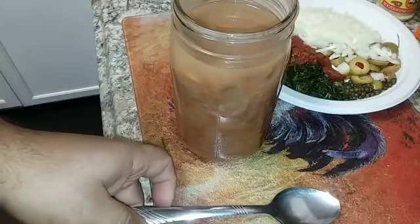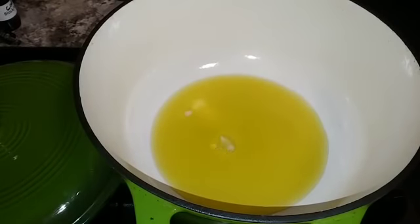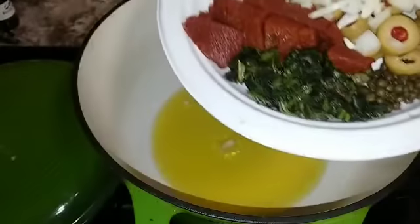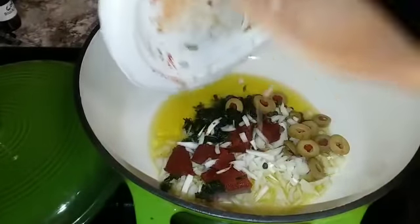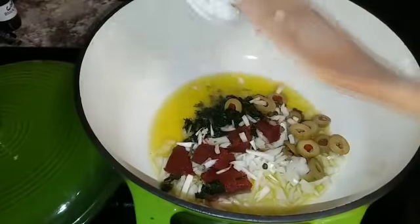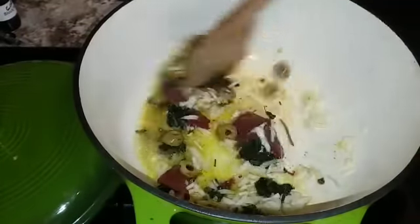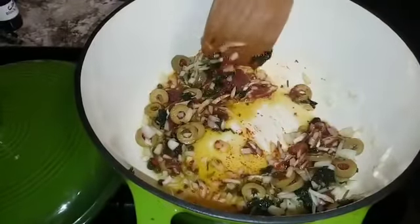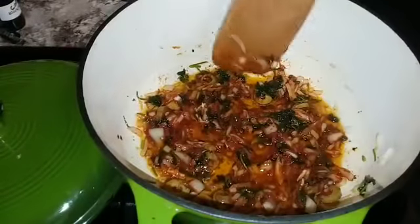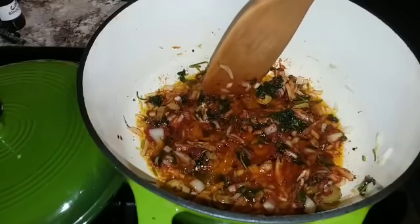Now that the oil is nice and hot — you can see the onions dancing around in there — I put a couple onions in to test the heat before adding all the other ingredients. Just pour everything in at the same time and stir until it all comes together.